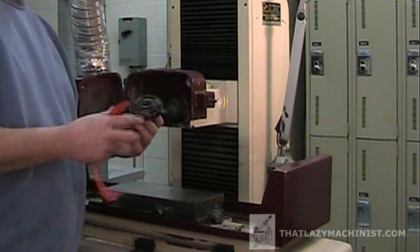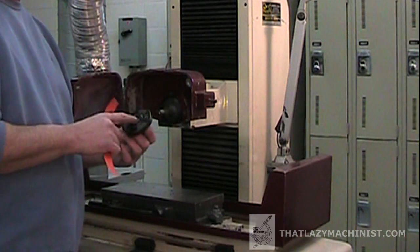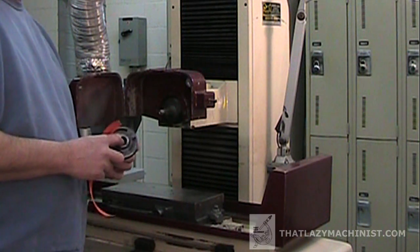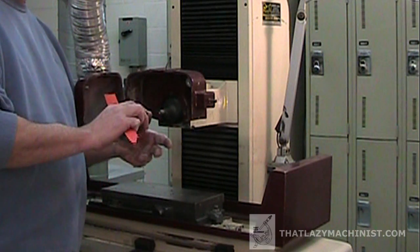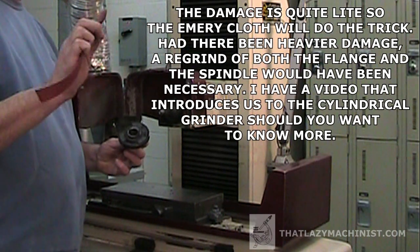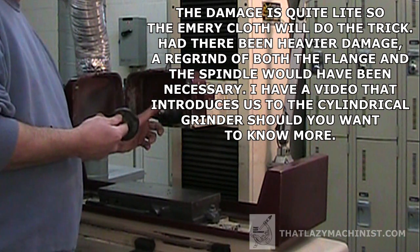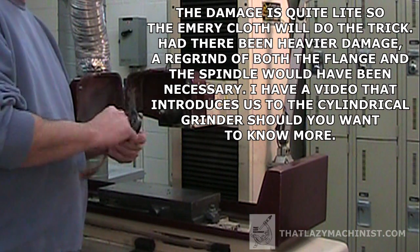Now that I've removed the second flange and have inspected it, I can see that the female taper and the male taper have sustained some damage. During the crunch, the flange has spun on the spindle, scratching and marking both surfaces. So I'm going to use a medium-grit emery cloth to polish out those marks. And since I've already rechecked the spindle with the dial indicator, everything should be all right after this.